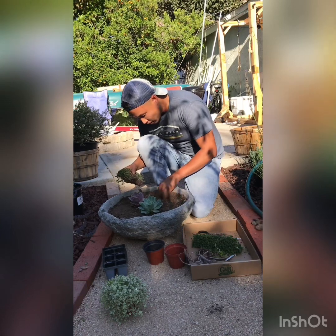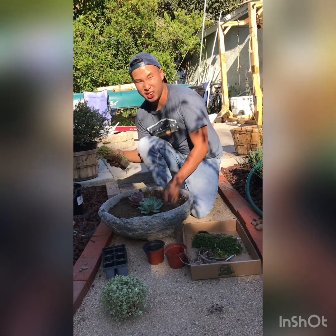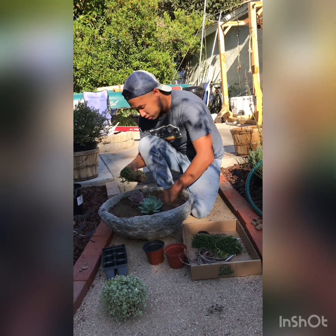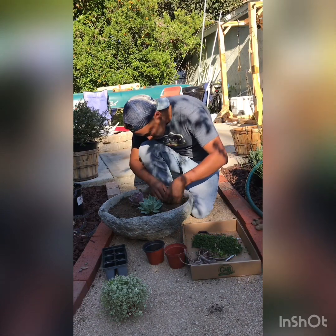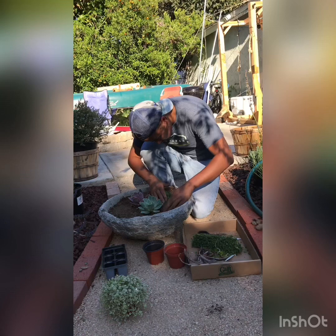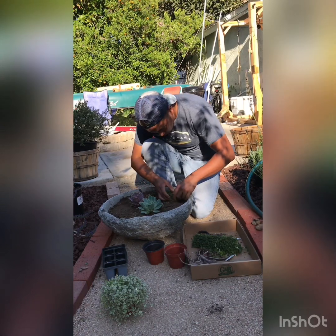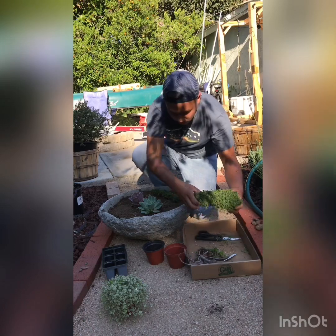It won't look super pretty right now — the super pretty ones you see aren't going to stay that way. After two months or so they become overgrown. But the point of this is to make a long-term, nicely growing batch of succulents. So that's one half in — let's get our other half planted.